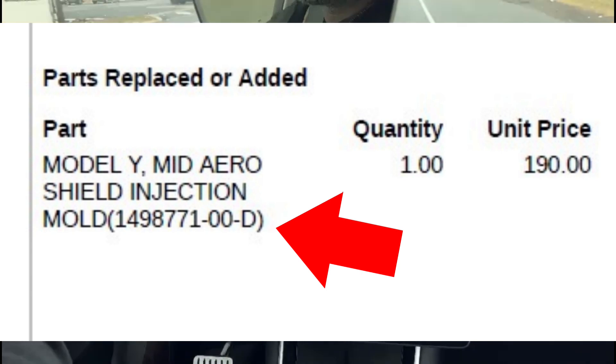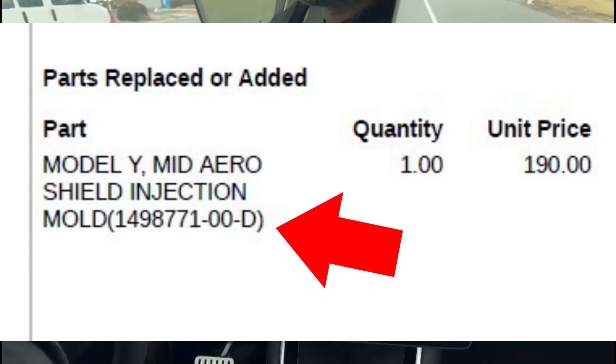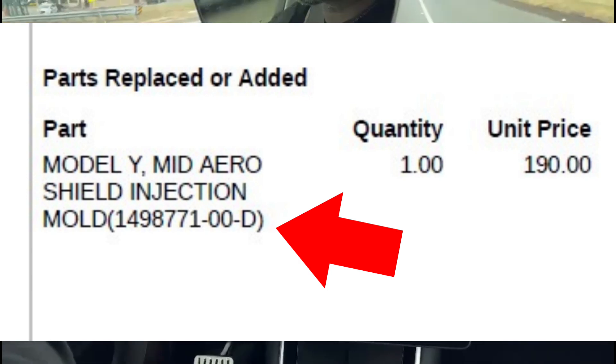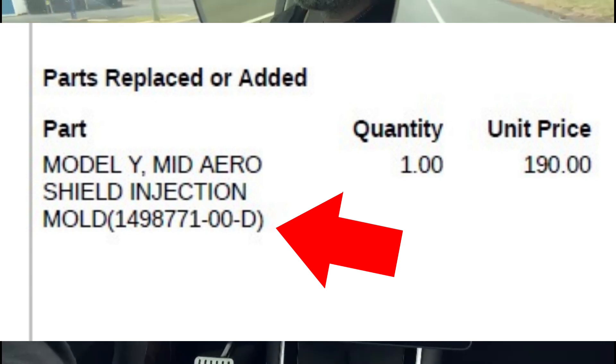I don't know which revision I had. A lot of people back in 2019 were on Revision B because Revision A used to rip a lot, so they made a B and then a C. Since I got my vehicle in 2021, mine was probably a B or C — either way they replaced it.